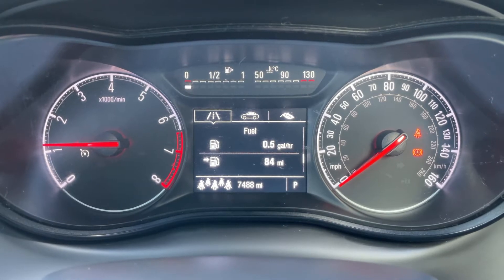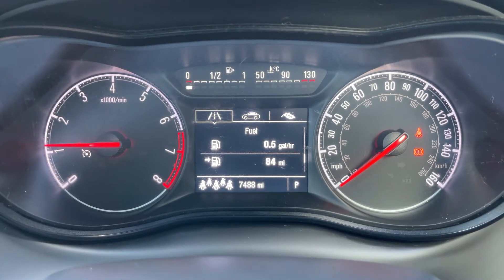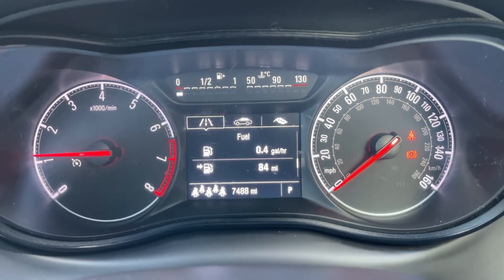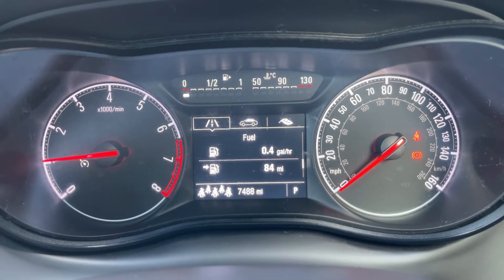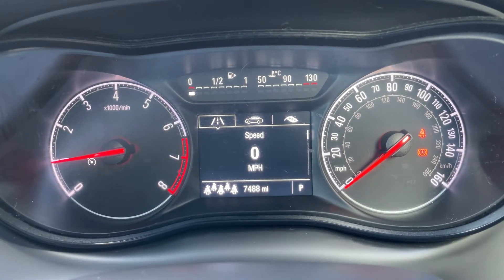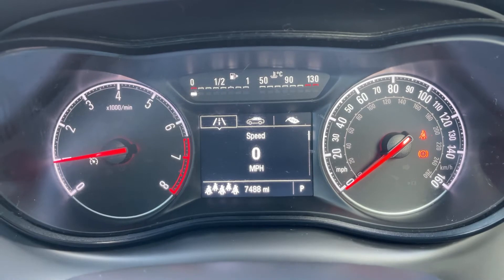Now that we're inside the car, we're going to start with the dials. On the left hand side we have the rev counter and on the right hand side the speedometer. At the bottom in the middle you can see the total mileage for this car, which is 7,488. Above that we have a trip computer.